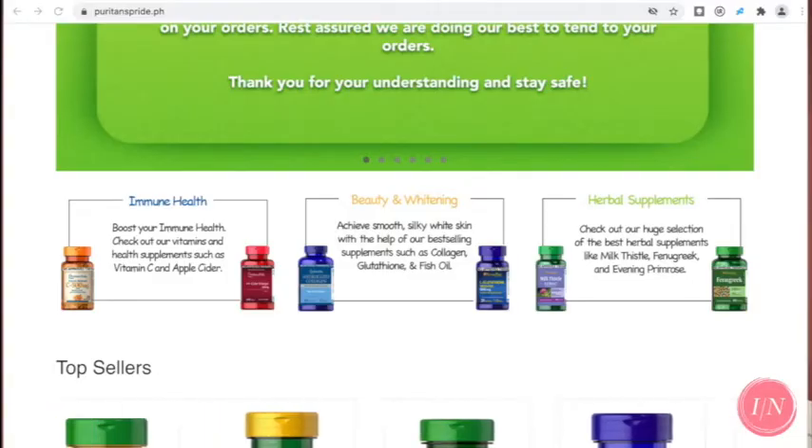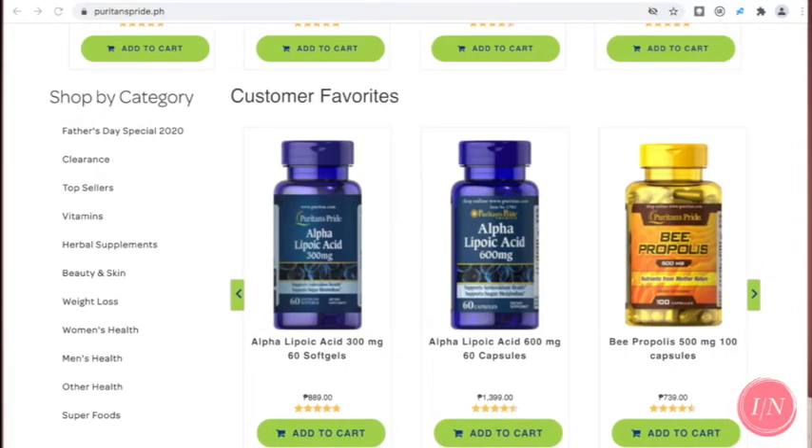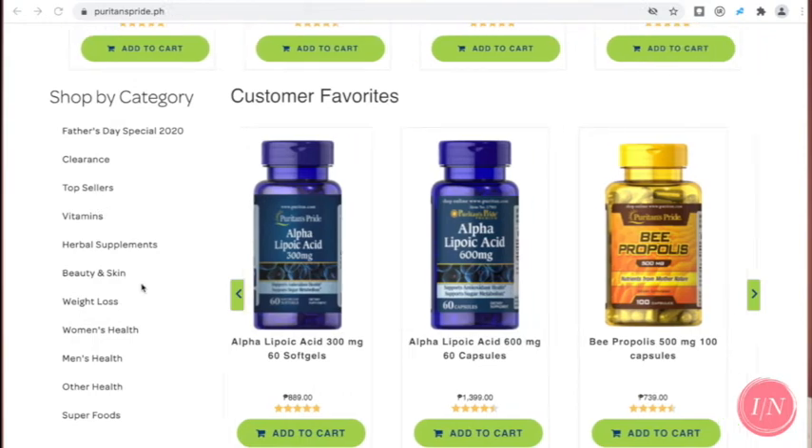On the website, you'll see the different supplements they have — the categories and even packages. So they have for weight loss, women's health, men's health, herbal supplements, and for beauty and skin. There's so much more there. Puritan's Pride also has official stores on Shopee and Lazada.